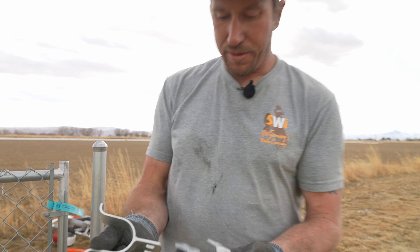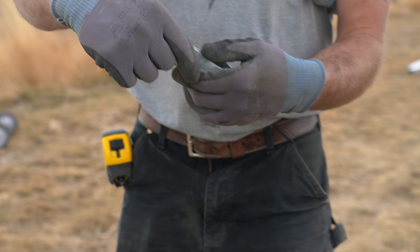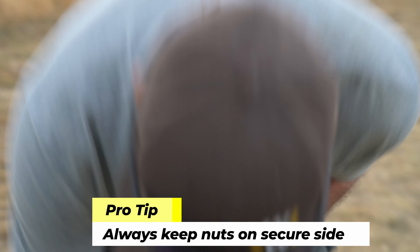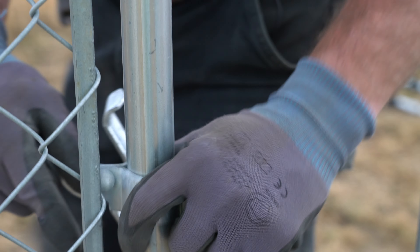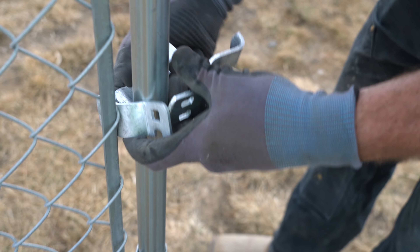This is our latch and it came in three pieces. Flip two pieces just like that, put a bolt through. The nut needs to go to the inside of the gate on the secure side. Then our fork is going to get rotated just like that.